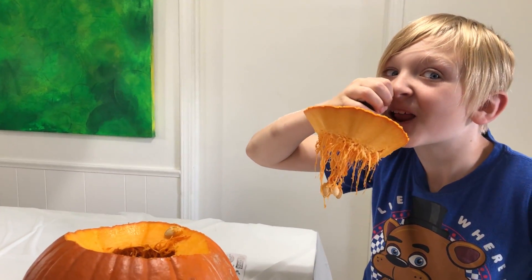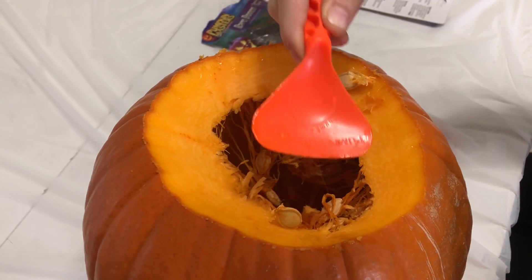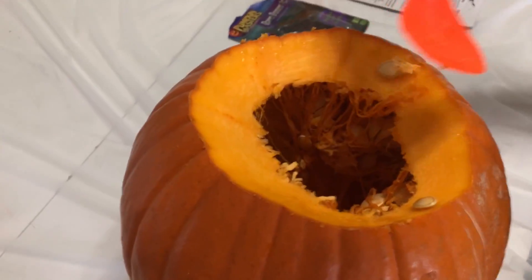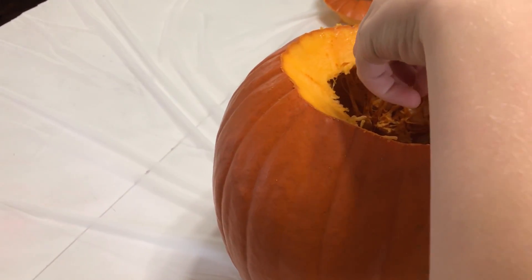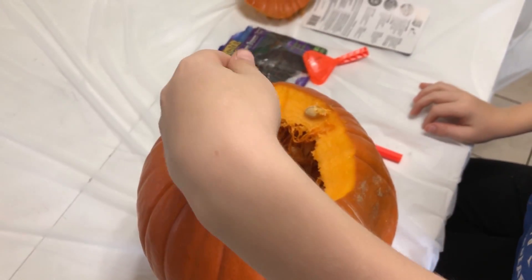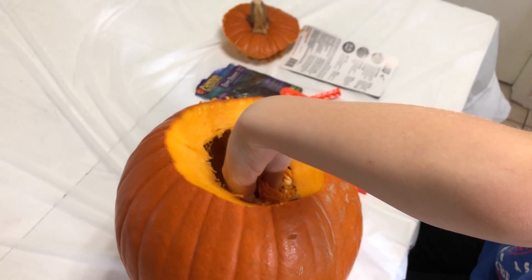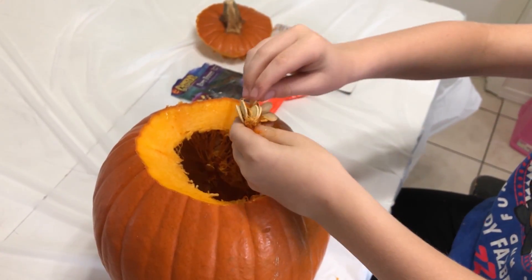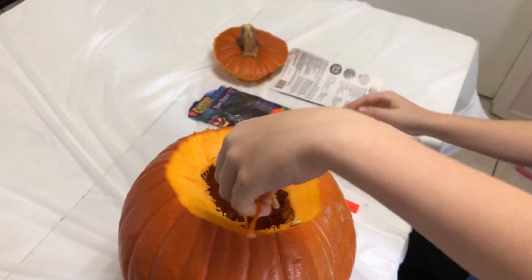Look at all those pumpkin guts! Yummy — you want to eat that? Stick your hand in there, pull it all out and just throw it all in there. Oh, it looks like snot! Get all those seeds — I'm gonna eat them. Oh, you can cook them — they'd be pretty good.